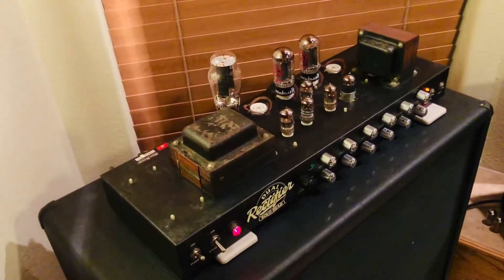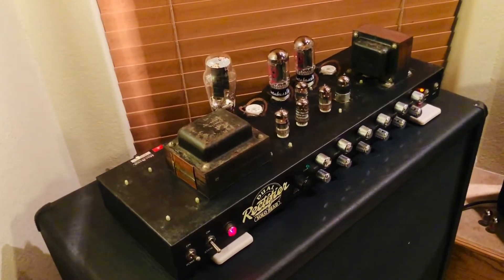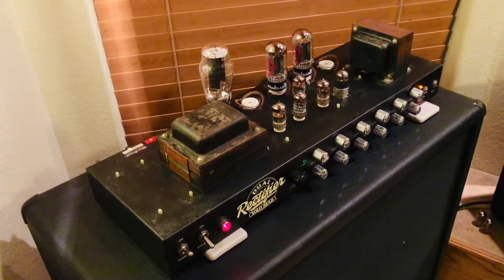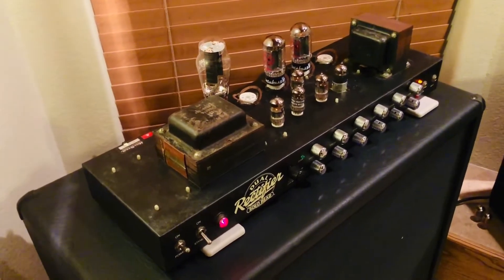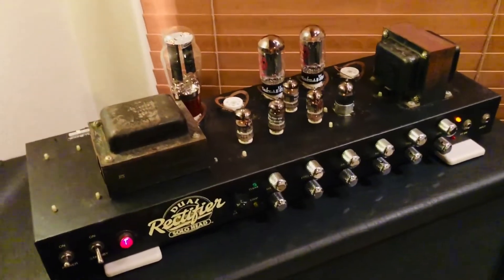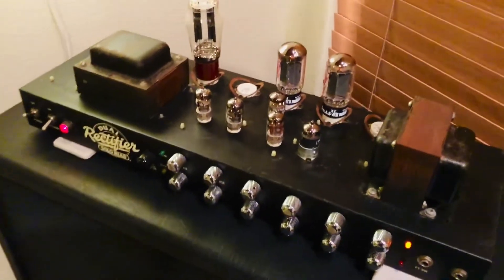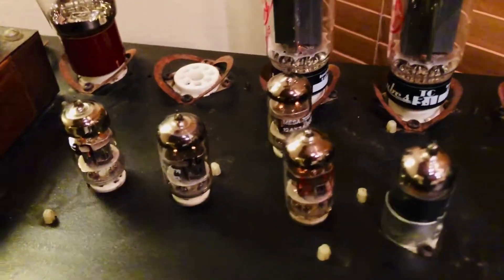Today we're going to do a first sonic test, and it's just going to be in the room with the phone because that gives the best in-the-room footprint rather than micing up the cab — micing up the cab sounds better in the band mix, but the iPhone mic gives a better feel of what it sounds like in the room. This amp is incredibly tight; it's the first rectifier I've played where I honestly don't need a boost, and it's not as harsh on the top end as a lot of people have said about the Rev C, so I was really pleasantly surprised.